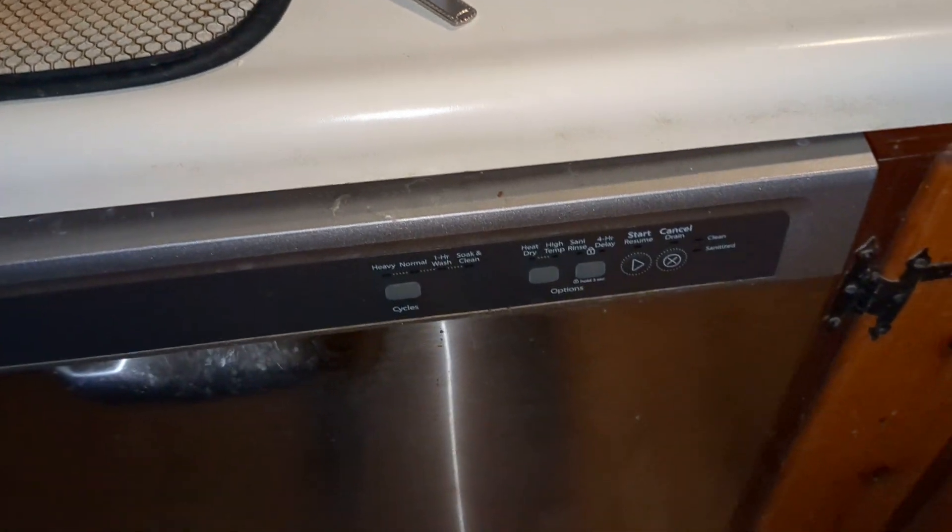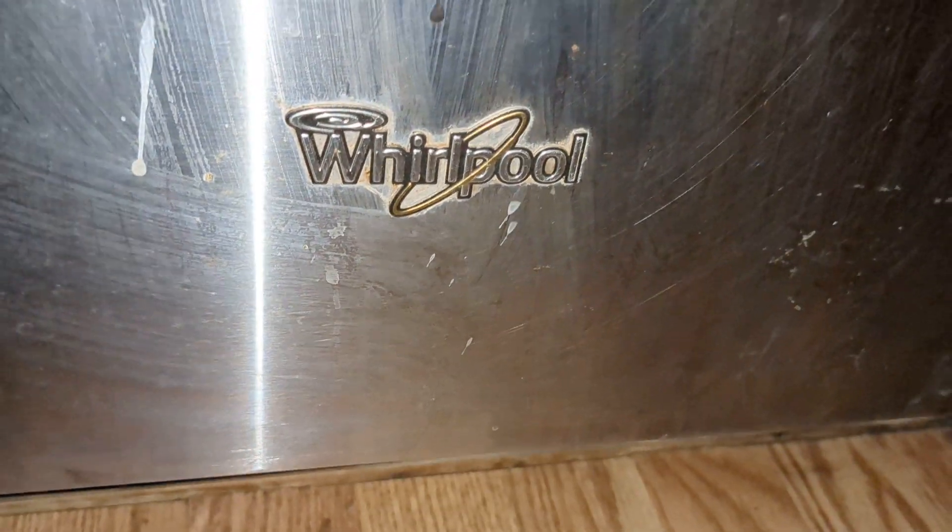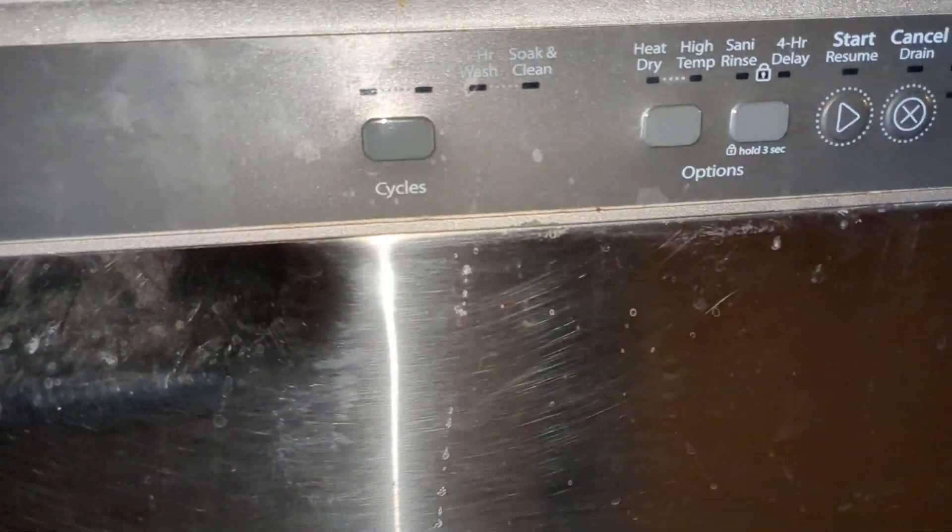Hey y'all, we're at a friend's house for New Year's Eve and I saw this dishwasher here and we're gonna review it today. This is a Whirlpool dishwasher, and let's take a look at the controls.